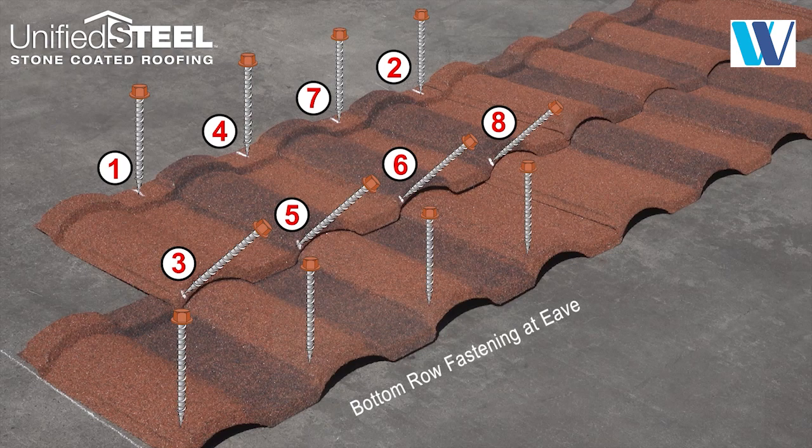Fasten the bottom row panels through the top of the panel on the left or the right side of each concave section. Top panel fastening is also acceptable behind easy vents and chimney or skylight details as necessary.